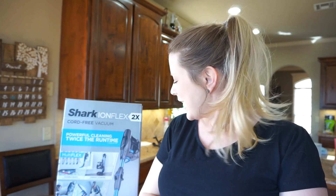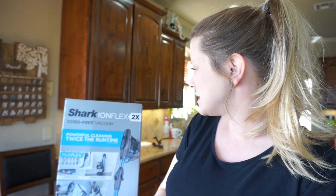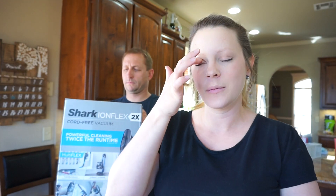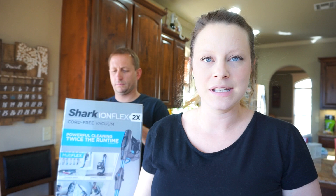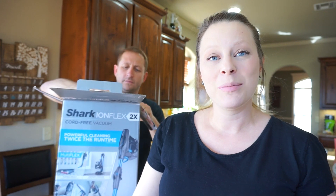Hello everyone and welcome back to my channel. I'm going to be doing an unboxing of my new vacuum. This is the Shark IronFlex. We didn't really research, we just kind of bought it. We got it at Sam's — they had a really, really good deal on it. So Brian bought it for me and I'm considering it my push present.